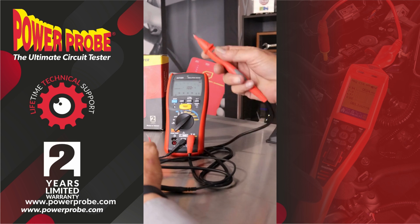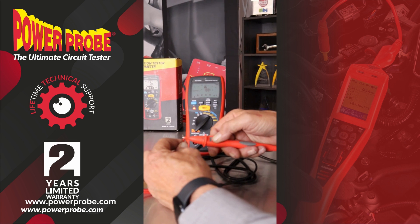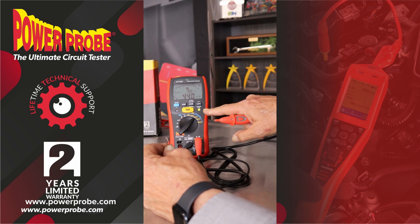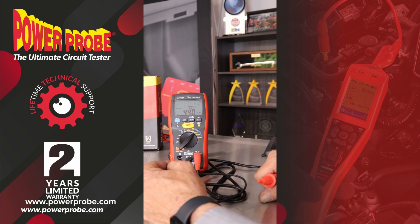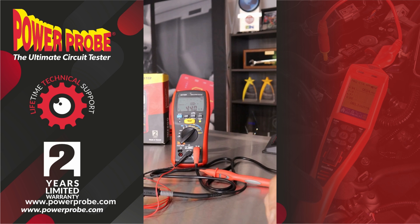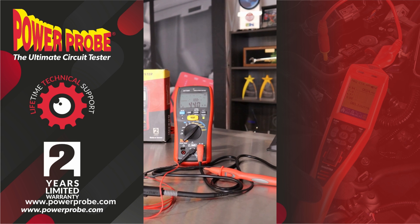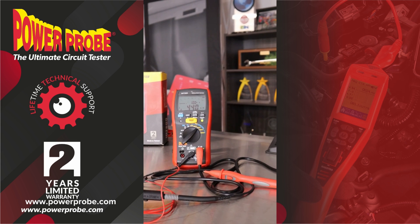In this mode, when you do your test, as long as the test passes that minimum that you set, you're going to get a nice pass green light here. So you've got insulation testing, earth bond testing, and most of your multimeter functions in a high functioning CAT 4 600 volt meter — perfect for servicing your electric vehicles and hybrids.